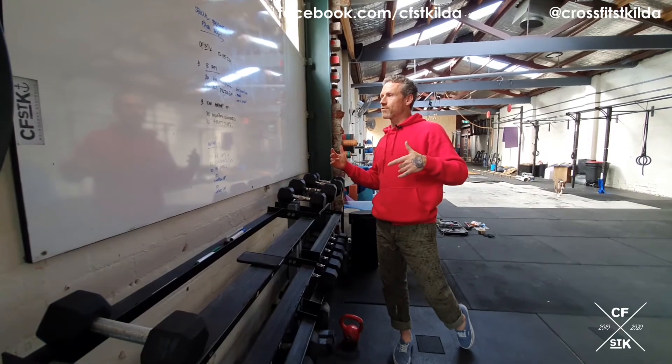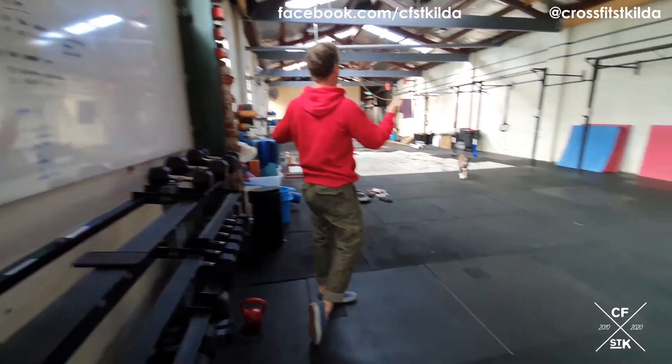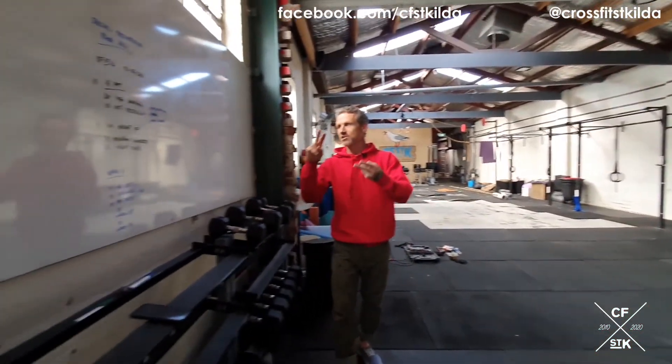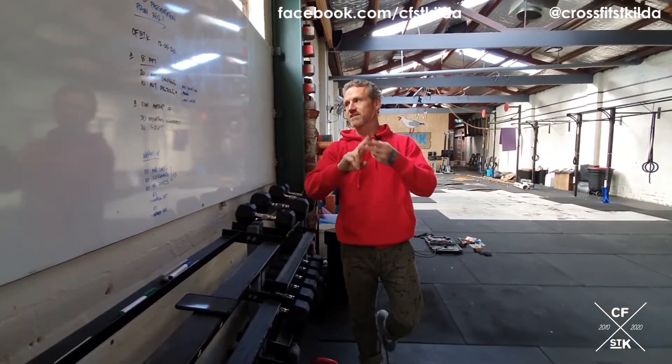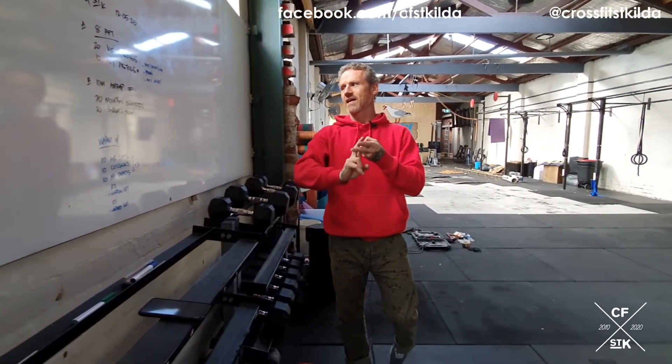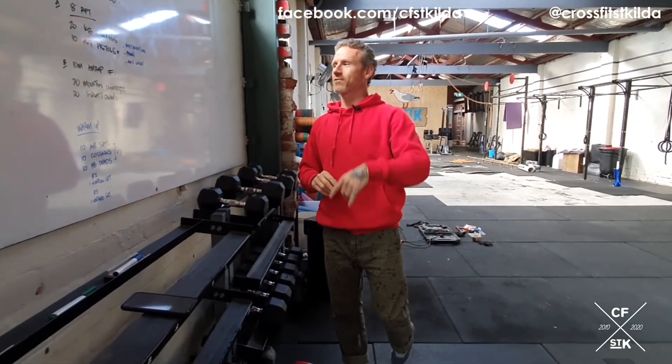Apart from that, have a groovy old time. This is the gym, that's the dog — she misses you, she's got crazy cabin fever. Hashtag CFSTK, hashtag CFSTK at home slash at the gym, hashtag CFSTK together. It won't be long now. Have a good one, team.